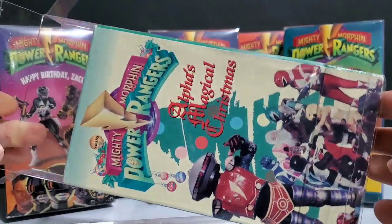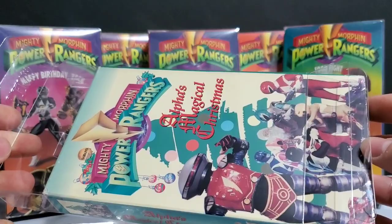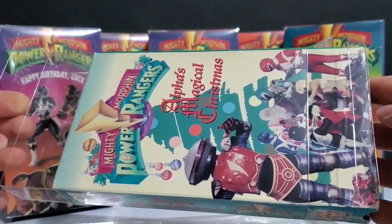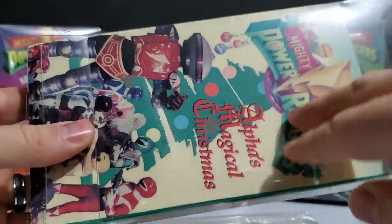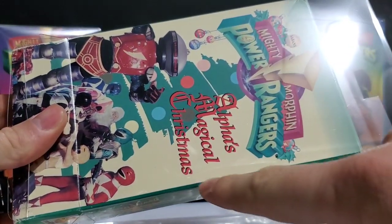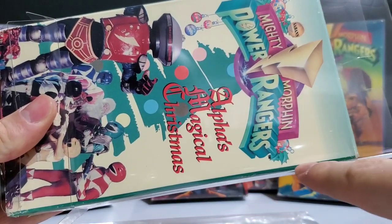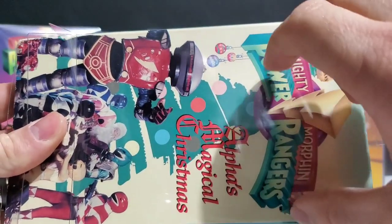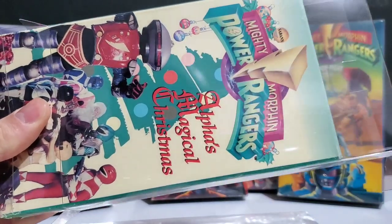I can get it out of here — I'm leaving it here for example. I'll have to take the VHS tape out and collapse the box a little bit by squeezing it together so I can wiggle this case out of here. After further inspection, what I discovered was this box for Alpha's Magical Christmas was not put together properly when it was manufactured. They did not fold it in the correct area on the front.